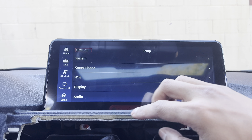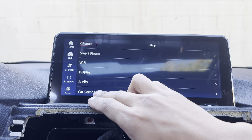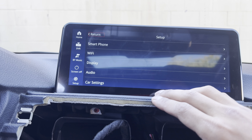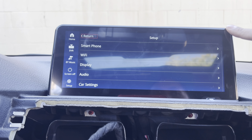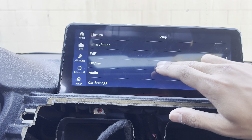I just set it up and it does work — it's pretty cool. It's touch screen. So it's got car settings, audio, display, Wi-Fi. I'm using my phone to record right now so I can't really demonstrate how the sound quality is just yet.